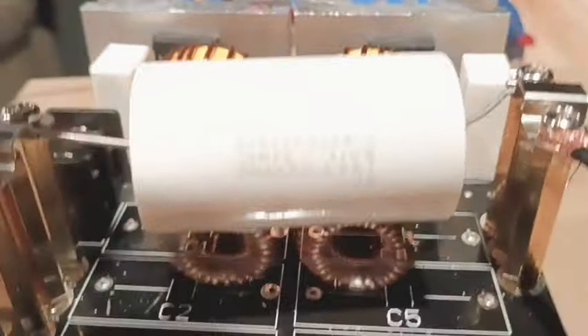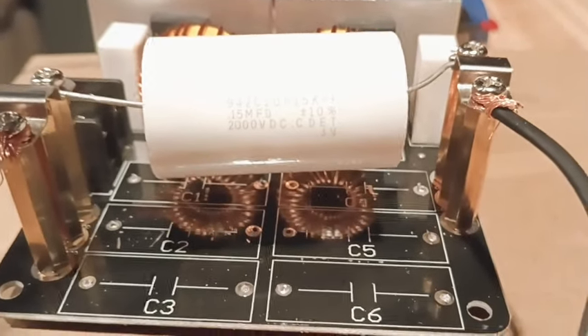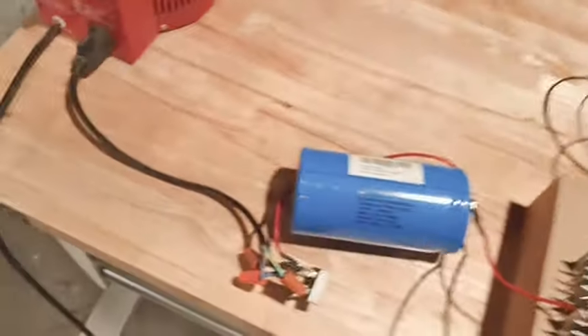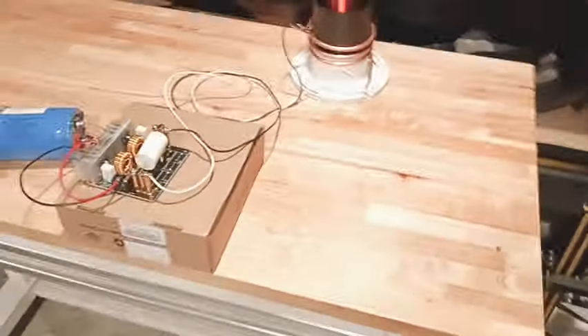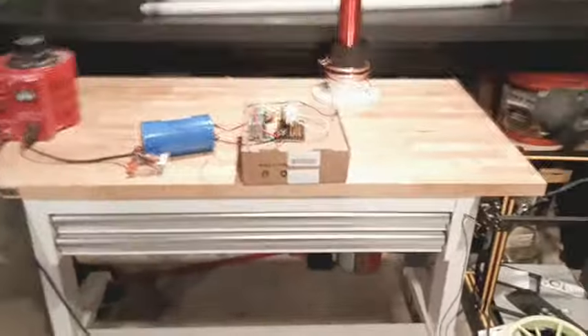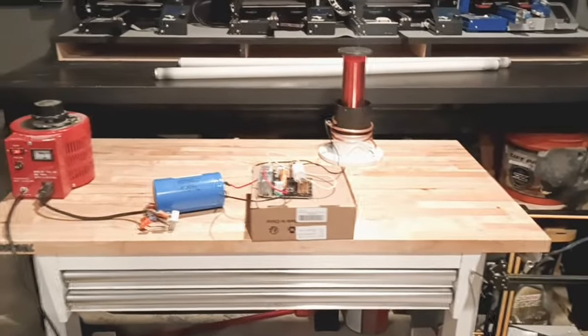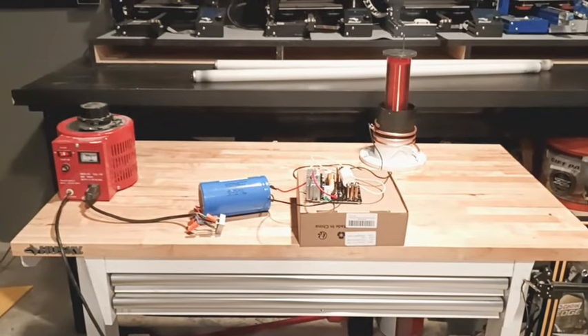Let's take a look at this capacitor. We also have a full bridge rectifier and a VARIAC. We'll move the capacitors out of the way and set this on the tripod. First, we're just going to check and see if we're anywhere near resonance when I turn on the VARIAC, and then check that with a light.